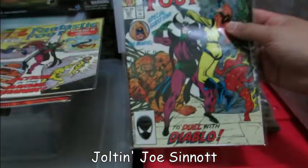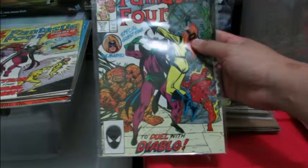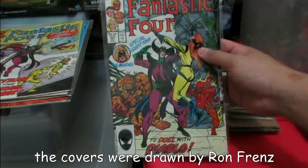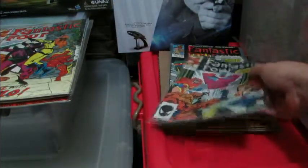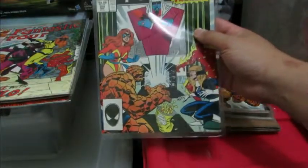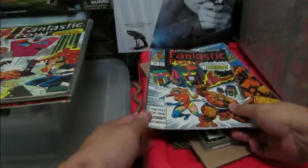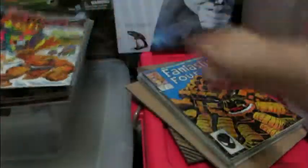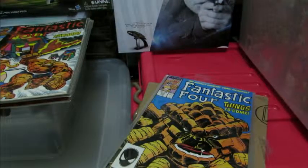Now one of the main reasons I bought this is because of the covers by Ron Frenz. Ron Frenz used to draw Amazing Spider-Man, then Thor, and quite a few other issues including Superman. He did the covers for Fantastic Four during this period. The interior artwork is by Keith Pollard, also a great artist. Coming up on a very key issue — that's 309, which marked the appearance of a new Fantastic Four.